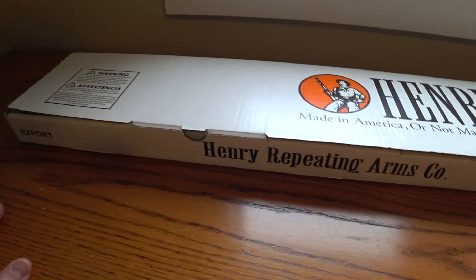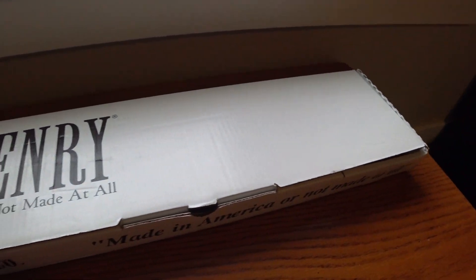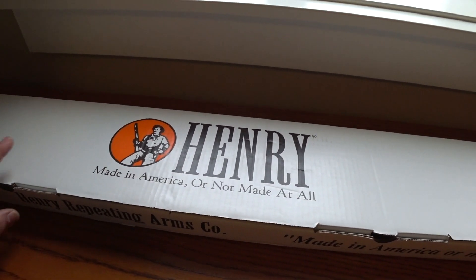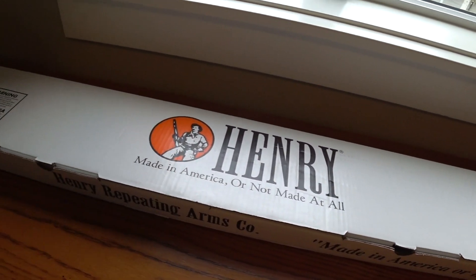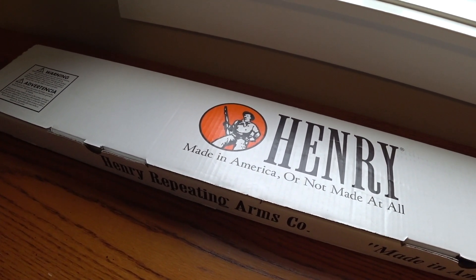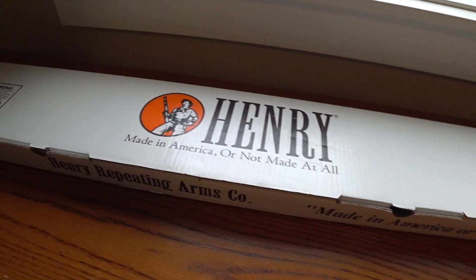Here it is in the nice Henry box. I bought this at my local gun store, Island Outfitter, here in Victoria, BC. I'm super excited — I was looking for a .22 caliber, either magnum or long rifle. I wasn't sure, but decided to go with the .22 LR.